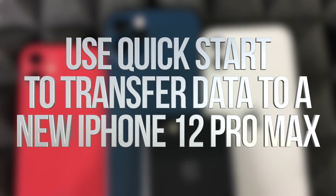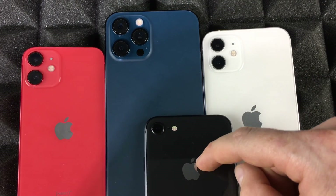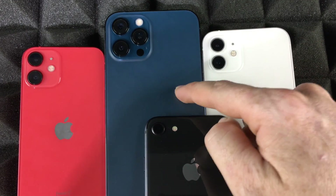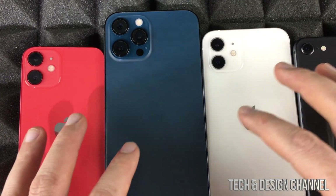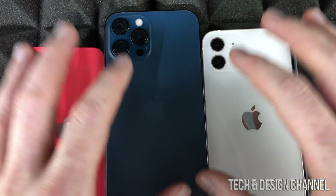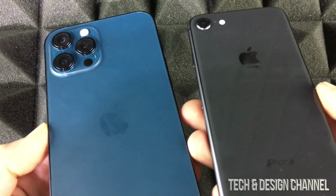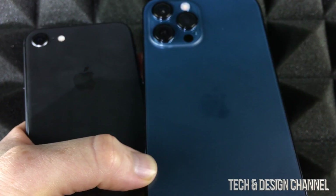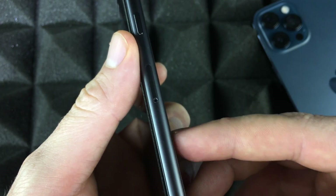Hey guys, in today's video I'm going to show you how to transfer information from one iPhone to another. It can be your old iPhone you want to transfer to a new one, or from a newer one to an upgraded one — it doesn't really matter. This process works with any iPhone; it's the exact same process. For example, we're going to transfer information from this iPhone 8 onto this iPhone Pro Max.